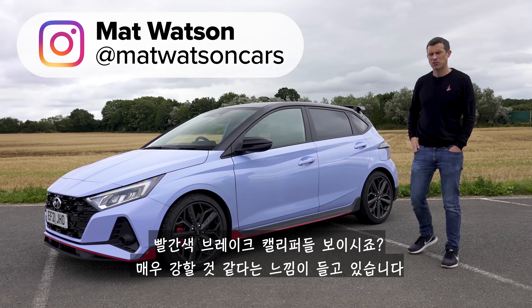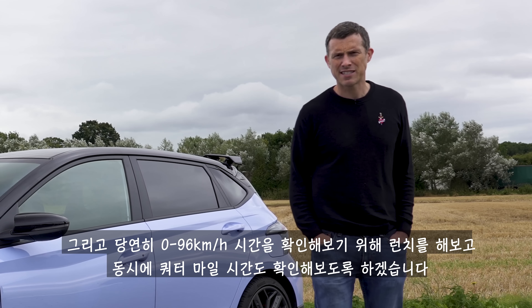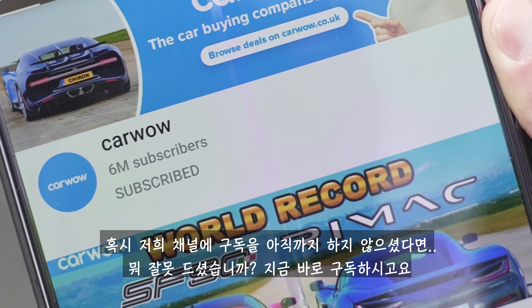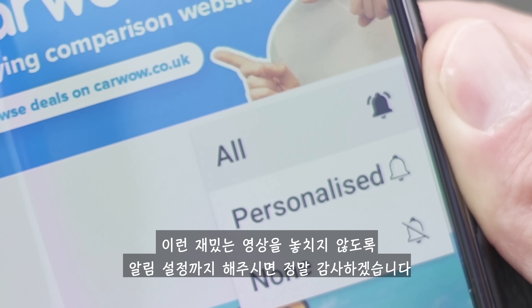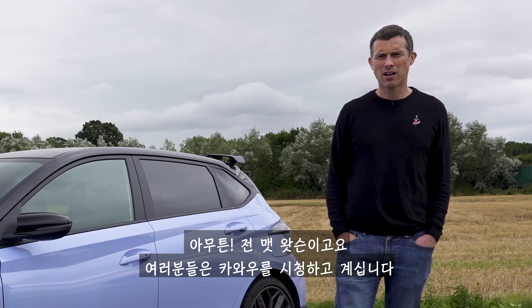Red brake calipers - they're bound to be very strong. And of course I'm going to launch it to see how quick it is from 0-60mph and over the standing quarter mile. I'm Matt Watson and you're watching CarWow.